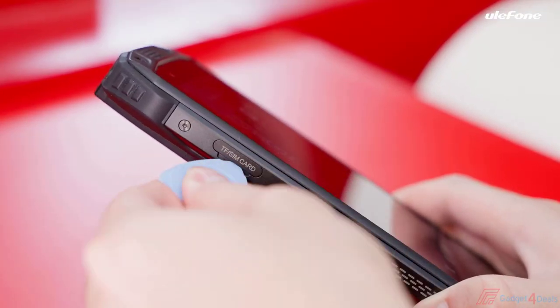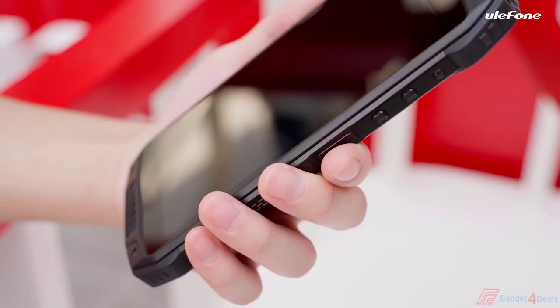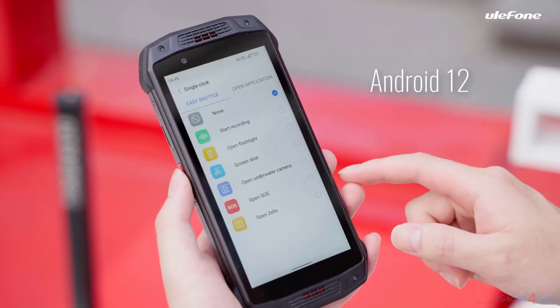The Armour 15 has three card slots for two nano SIM cards and one microSD card. Long press the power key to turn on and activate according to the instructions. Besides, the custom key allows you to set actions in the settings in advance.